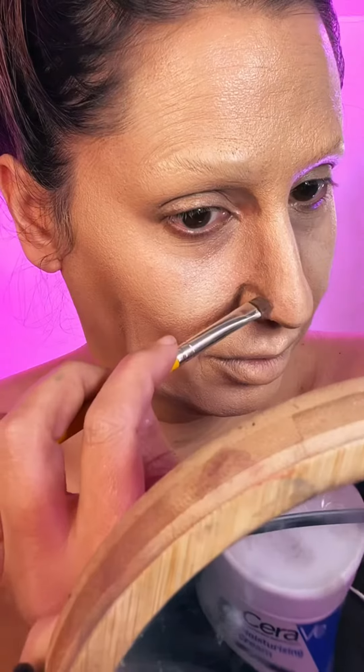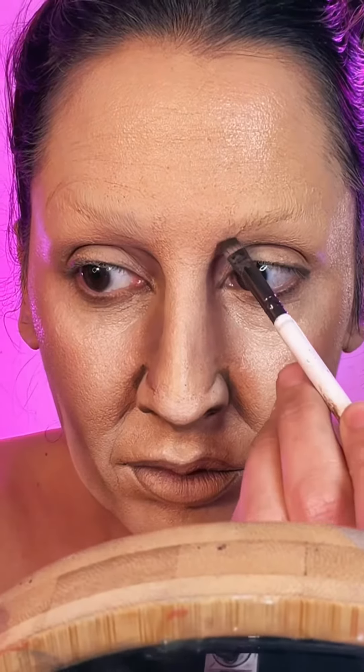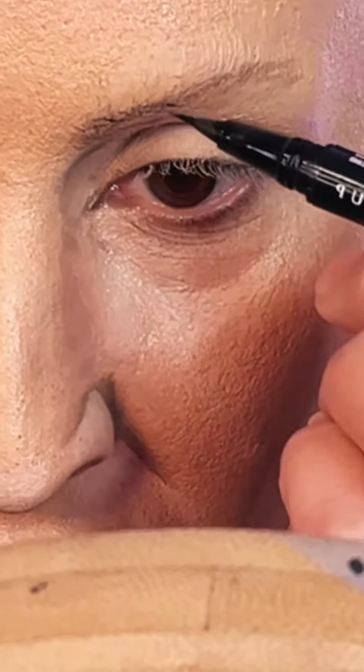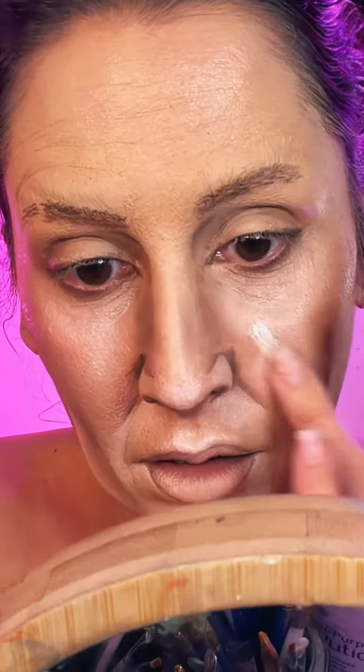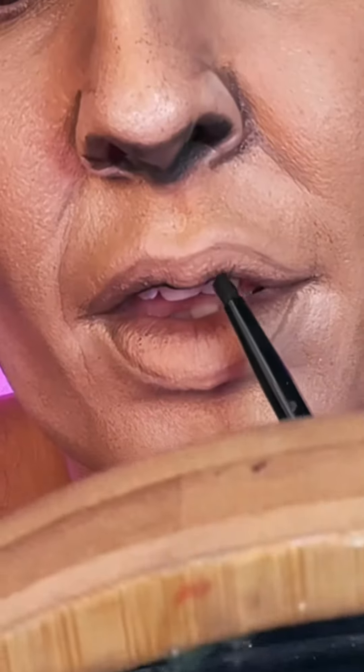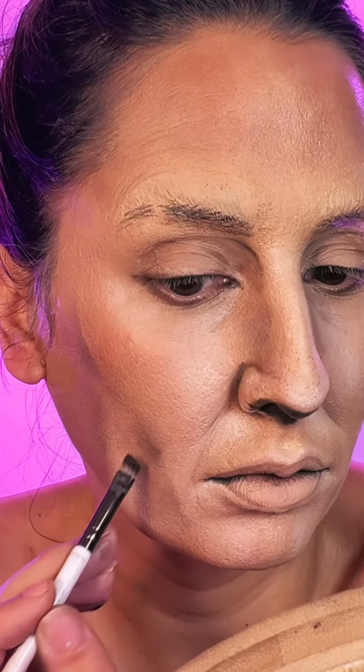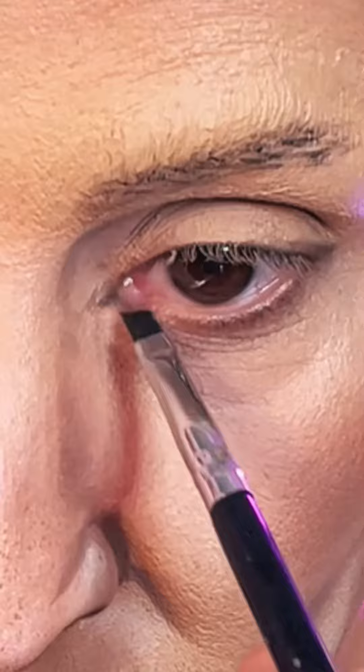Noses are extremely difficult. These looks that I do only look good from the front. From the side or any other direction, but straight on, you're not going to get the effect. It's basically an illusion. I'm creating very deep contours and very bright highlights to mimic the character's face that I'm doing.